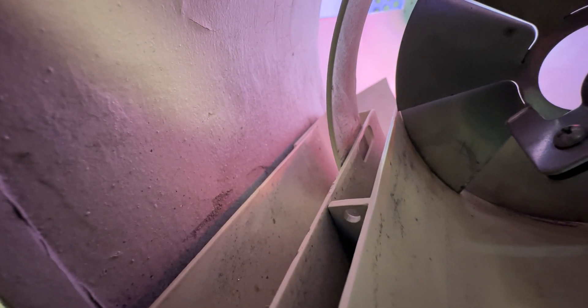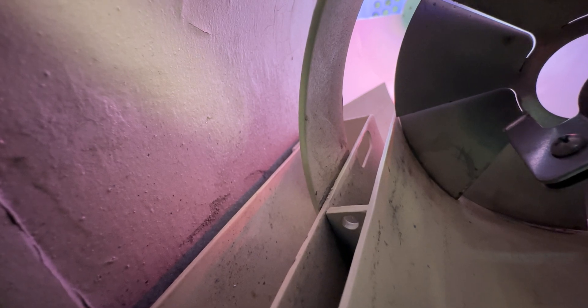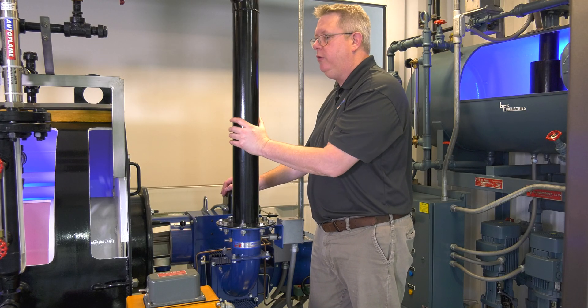So balancing that between firing rates — and sometimes that sleeve is even actuated — allows us to optimize the fuel-air mixture through the firing range.